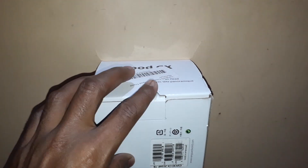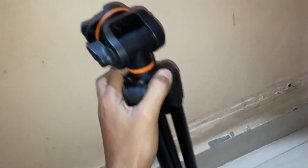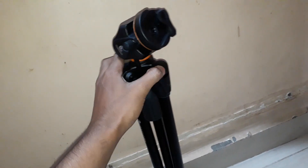Now let's open the box and take out the tripod. It comes packed inside a carry bag labeled 'Vanguard TV 19'. Let's remove it — this is the tripod.